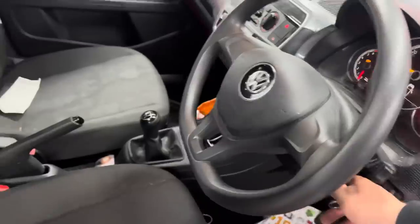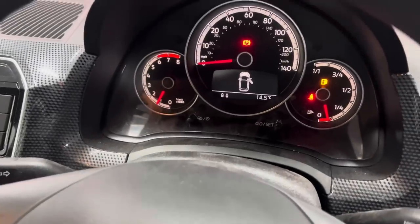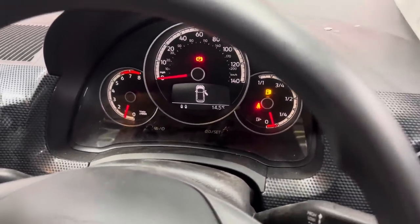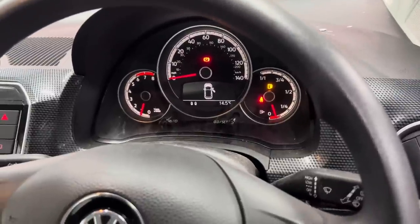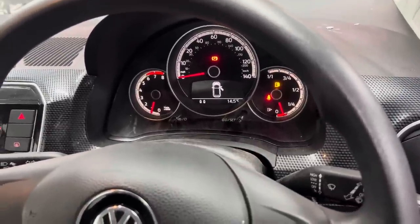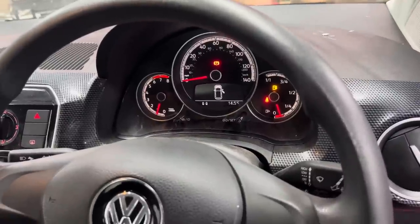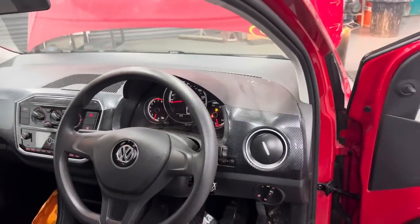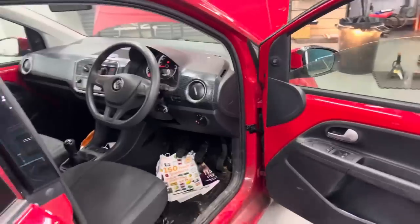I'll just start it up — you do have to press the clutch on this one. As you can see there are no warning lights; the only light that's on is the fuel light. On the photos this car did have a full tank — as you can see, Copart's taken the fuel. It's like every other car I win from Copart the fuel gets taken. But you can't moan because in the terms and conditions on the Copart website it does state the car may not come with the amount of fuel shown in photos.